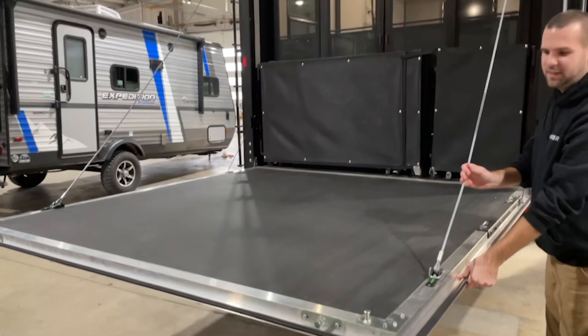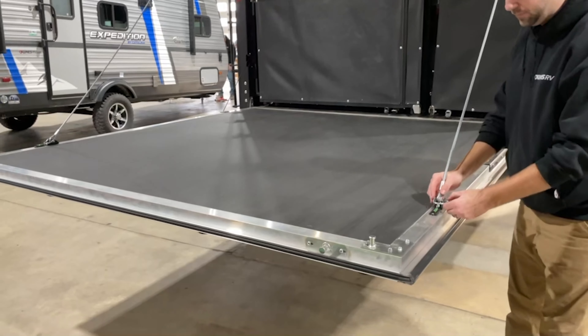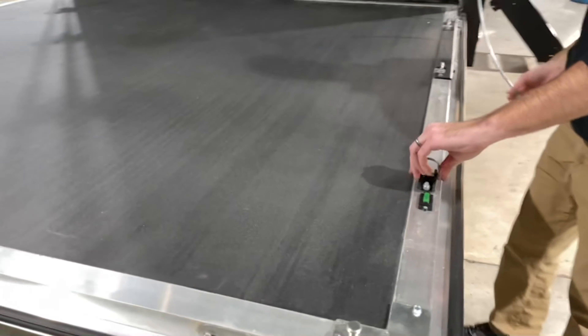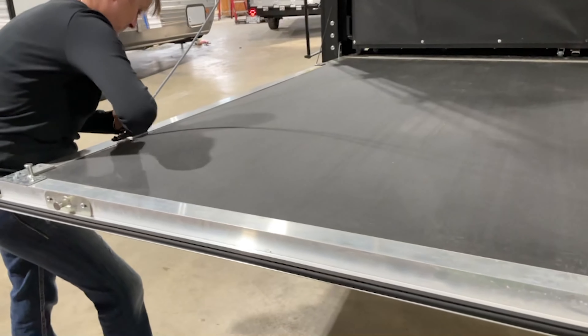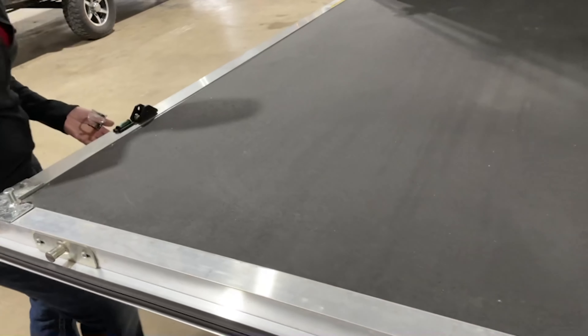It's currently attached to the cables. If you wanted to use this in the ramp position, you would simply remove both cables, then the door goes down to the ramp position.